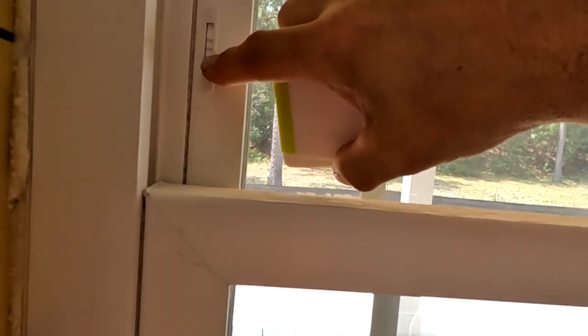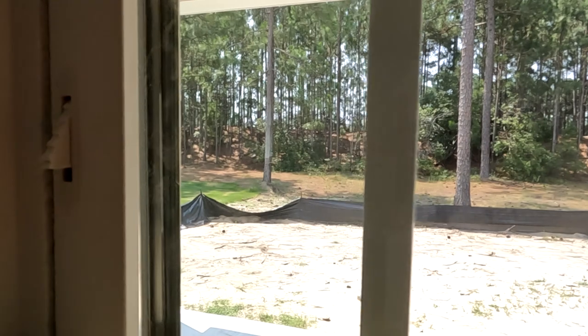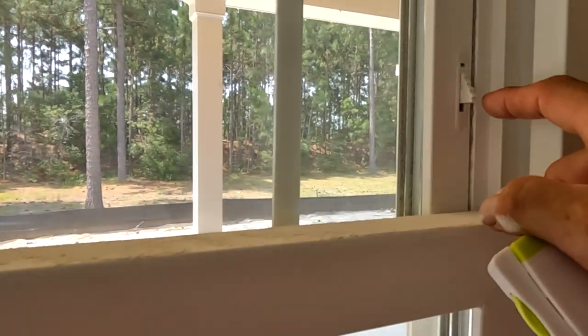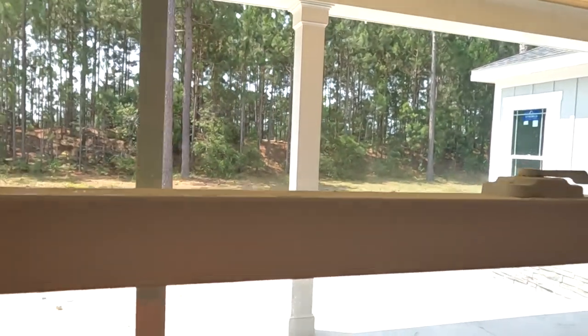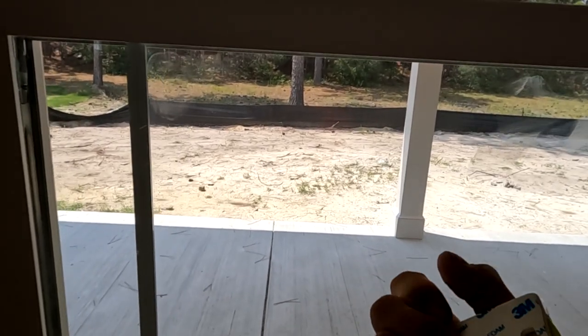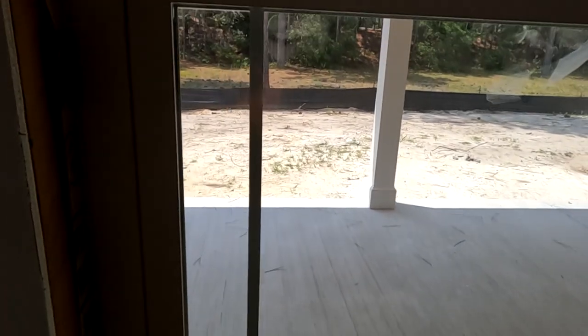These windows already have locking mechanisms in them, and if you're building a new house I would highly recommend getting windows with locks built in. This is not going to prevent somebody from trying to force the window open, but it will slow them down, stop a lot of people, and keeps children in. Once you get a big enough gap to get your hands and arms in — I'm a pretty big guy at 220 pounds — I could probably break those tabs off pretty easily.